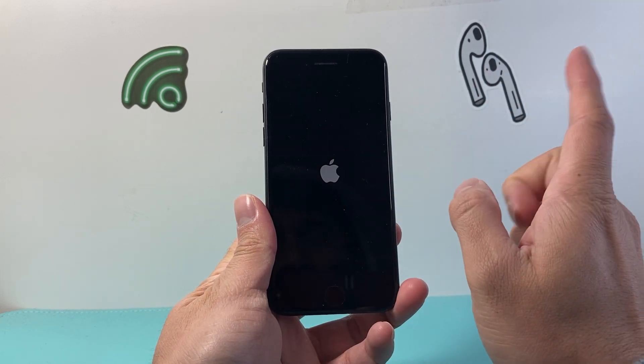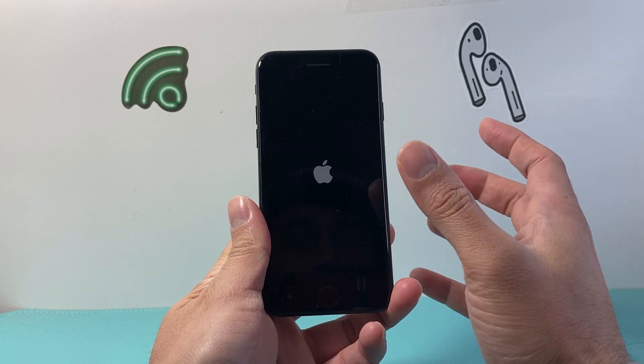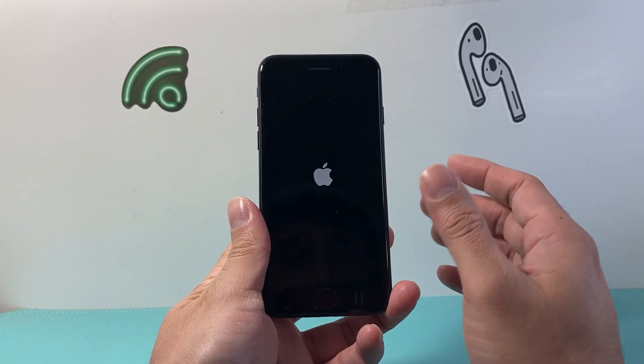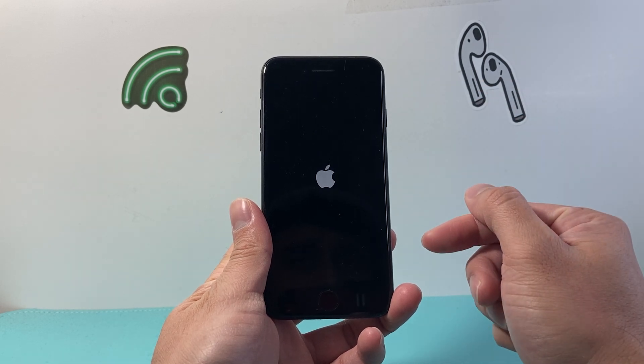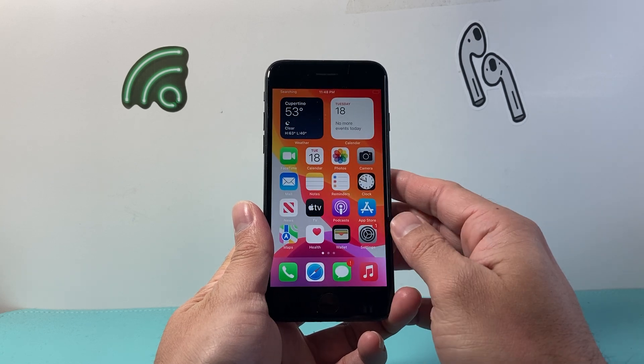So again, the key thing here is the volume down and the side button. You want to press and hold until the screen goes completely black and the phone shuts down. It shuts down the phone software and reloads the code again to fix any software-related issue you may be having.